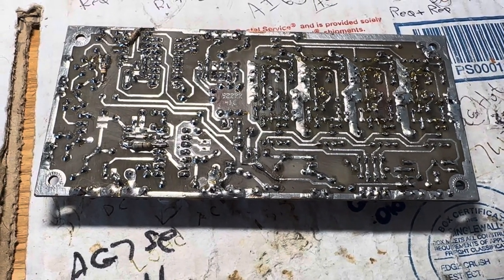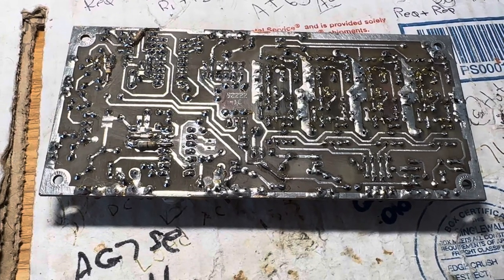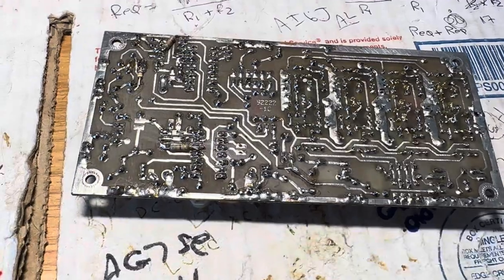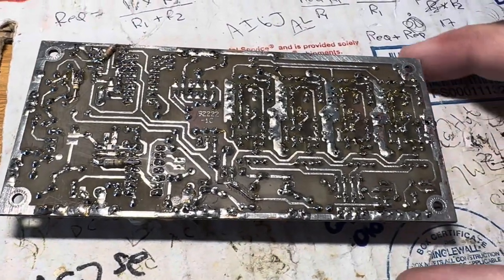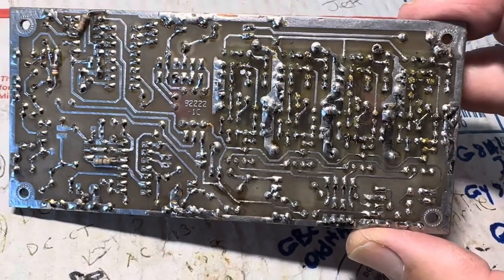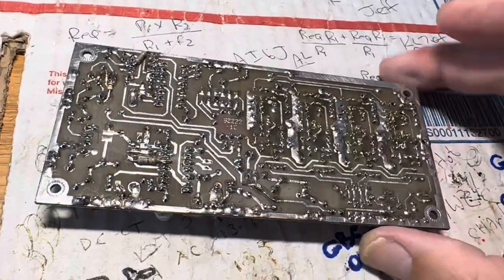Hello friends and followers. Here's the Tentec Paragon, one major loop board, all resoldered. I pretty much hit every joint on this thing carefully to give it continuity and look for shorts.